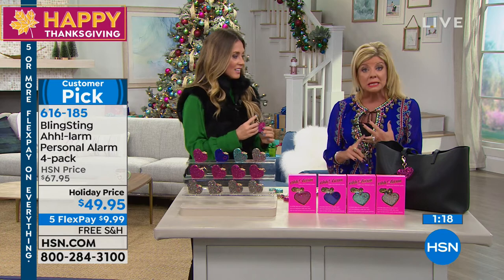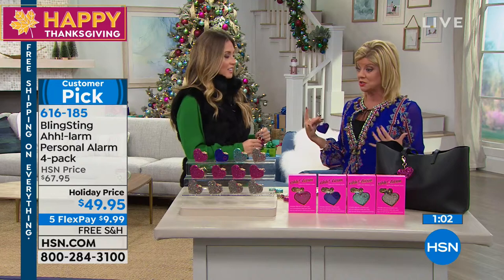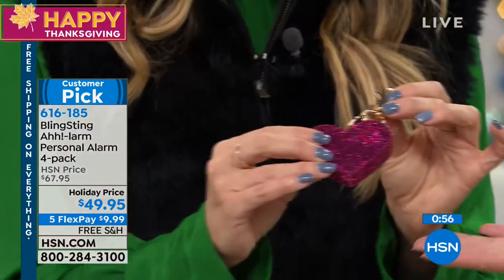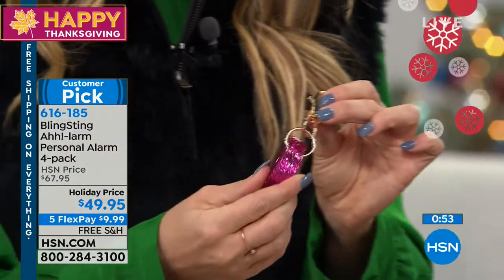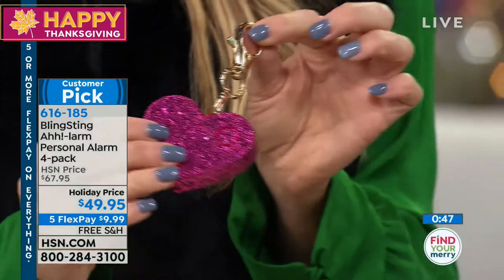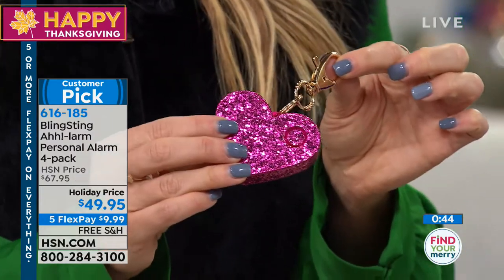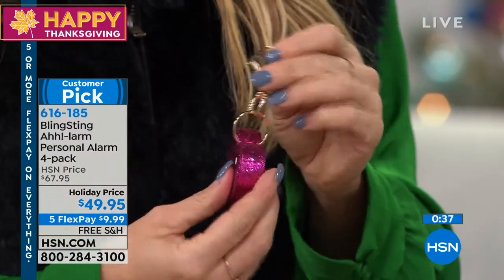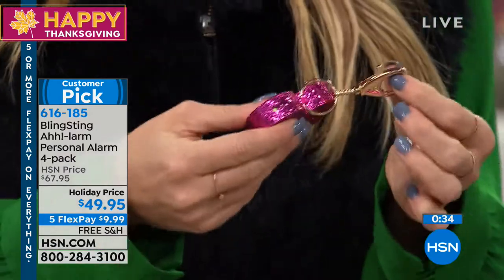If you do a lot of traveling or live in a big city, at any time you have any type of insecurity, I said to Andy that she has probably saved and changed women's confidence all over the world. One gal wrote to say she was feeling like someone was following her in a store, she sounded the alarm, and people came over to her.